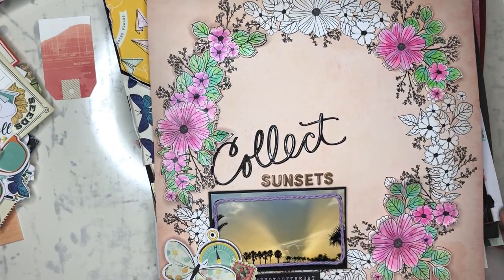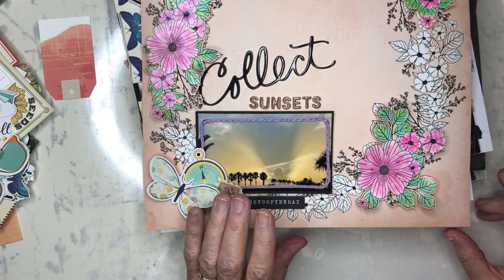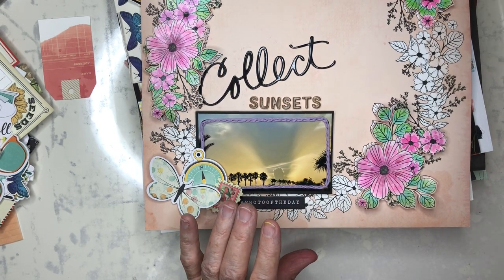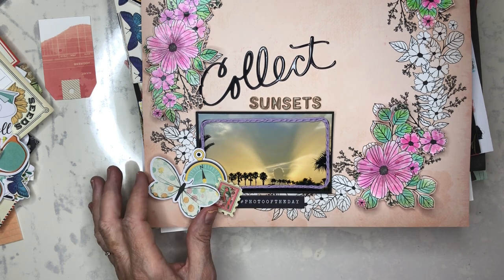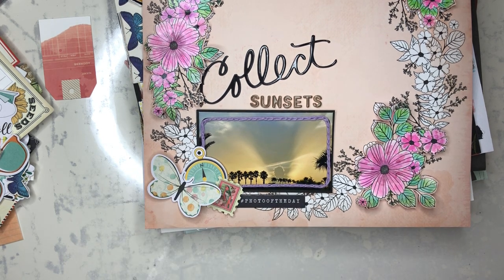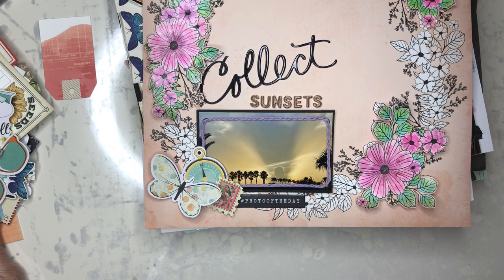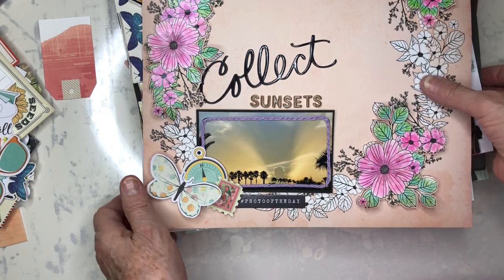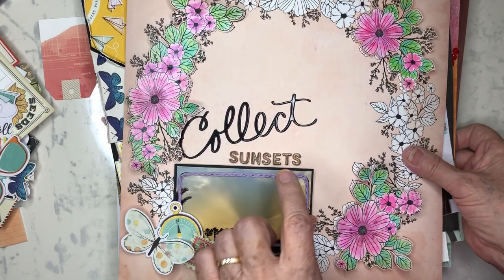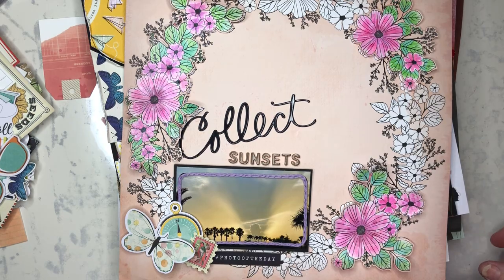Thank you for watching. I appreciate all your support this month as I tried my crazy goal and didn't meet it. I'll be doing a kit reveal for my July kit maybe tomorrow or the next day. Thank you again for watching and go out and collect sunsets. Bye.